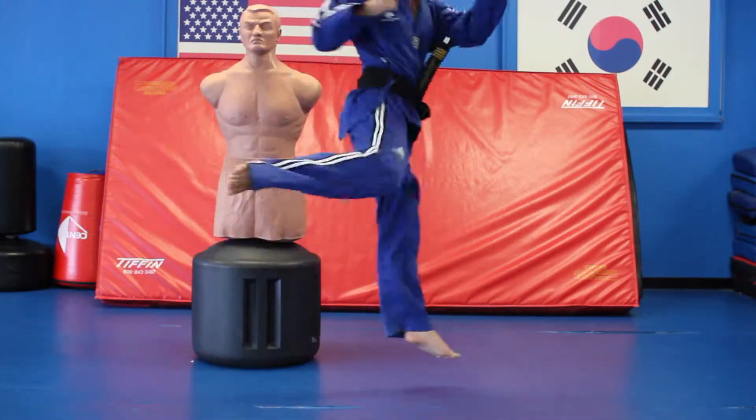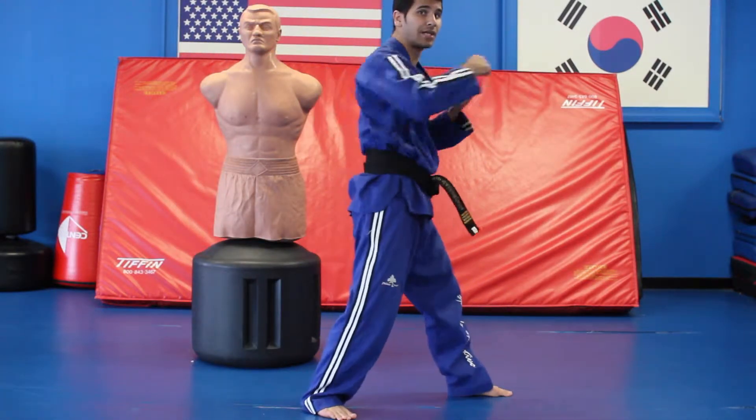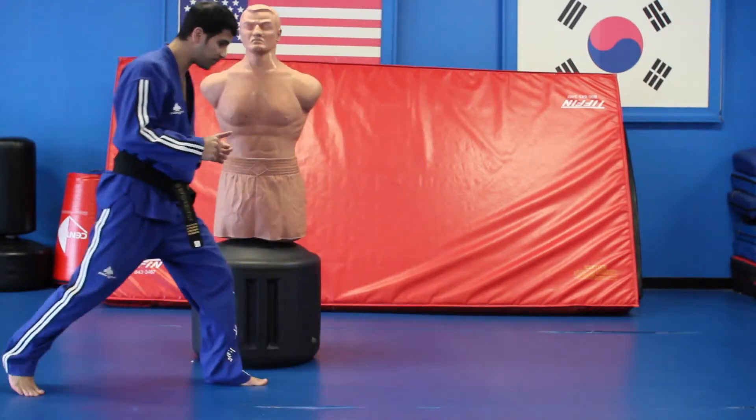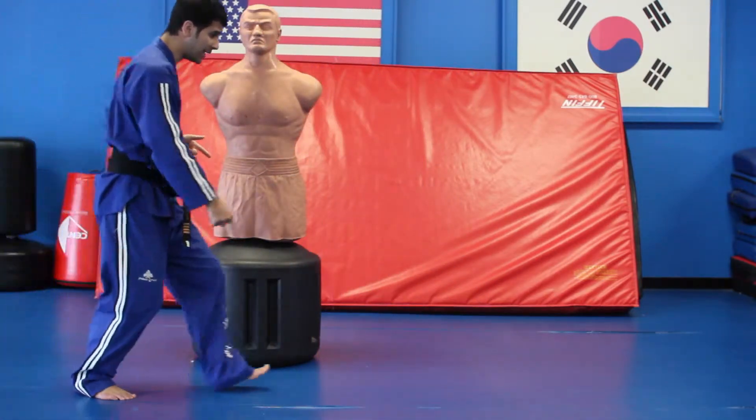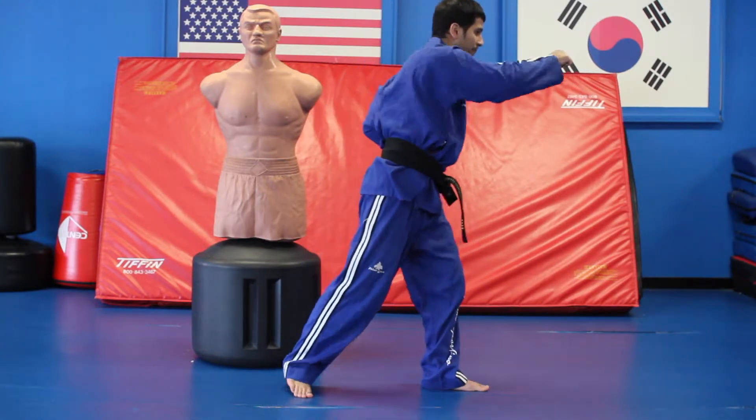So if I come here and bring it through — this is where the power is coming. You're getting the power ready and you're bringing it out. So from here: right, left, jump, back, and forth — that's where the power comes from.